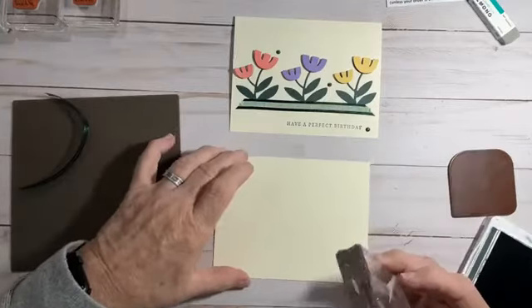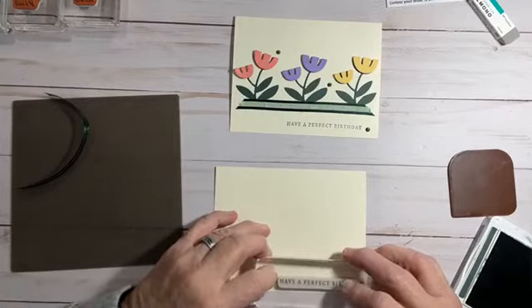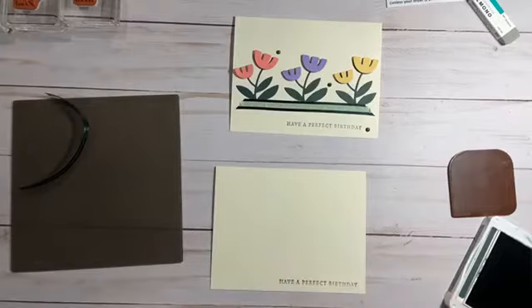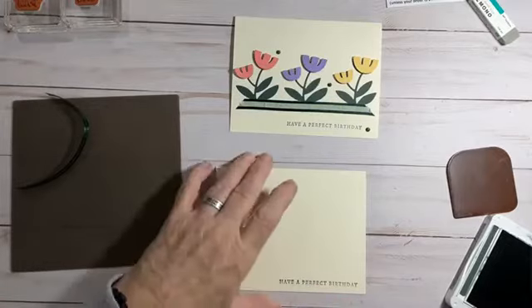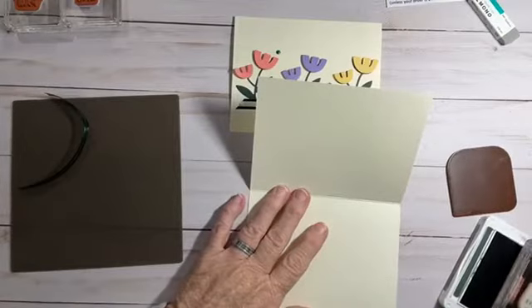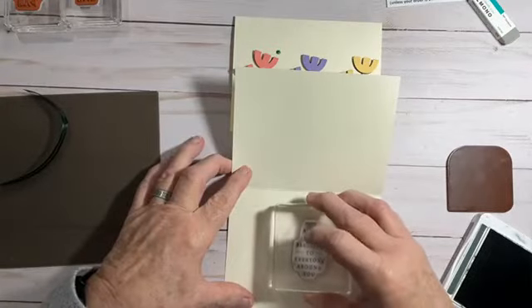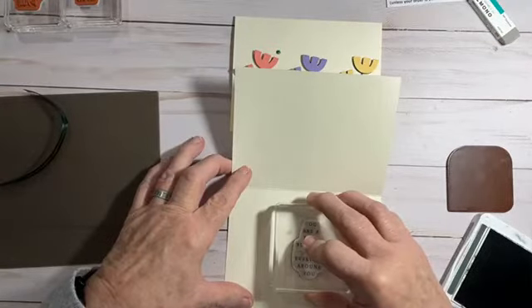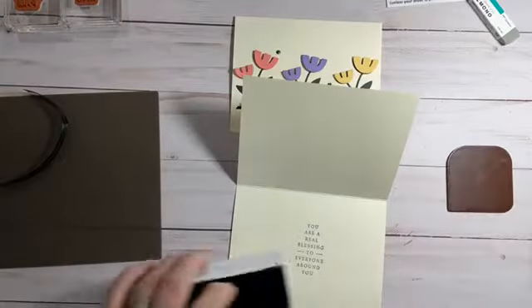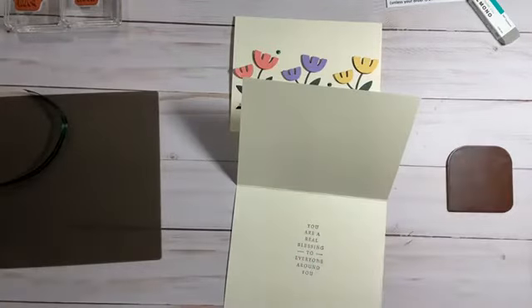I'm going to take this and stamp it right down here in the bottom right-hand corner. Then, while I have my stamps out, I'm going to go ahead and stamp the inside saying, and we'll have our stamping out of the way. Because that is the only stamping we are doing today on this card. I'll put this stamp pad up so I don't get my fingers in it — I am notorious for doing stuff like that.